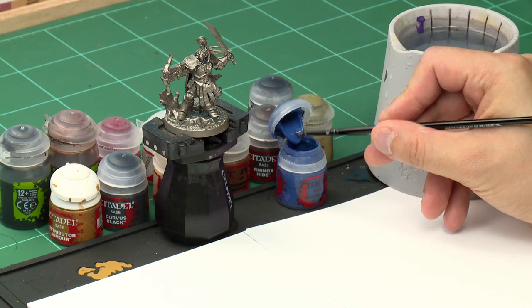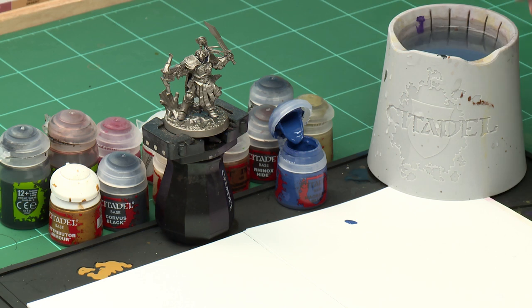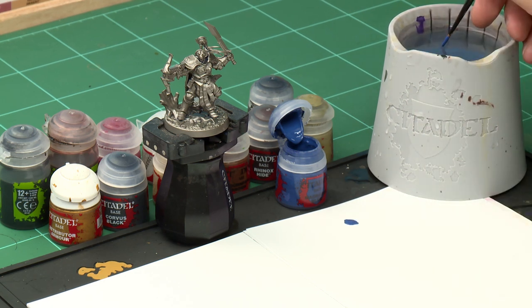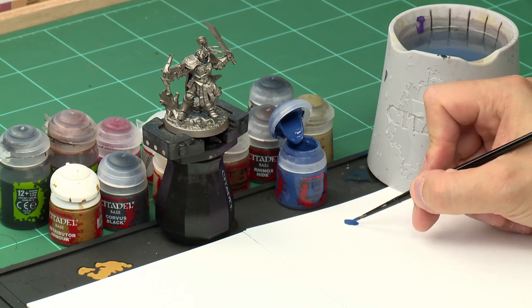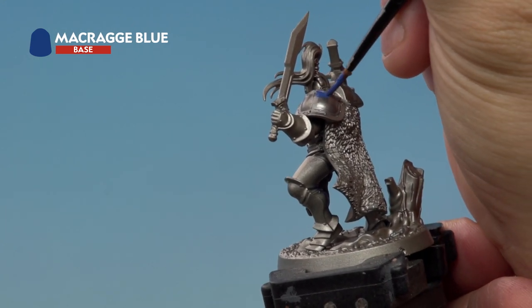The first base coat we're going to apply is Macragge Blue onto Oswin's shoulder pads. Grab your medium layer brush and let's get started. Take a little bit of paint out of the pot and apply it onto your palette. The reason we're using a palette is so we can thin the paint down with a touch of water from our water pot — thinning your paint helps it flow onto the model a lot easier.